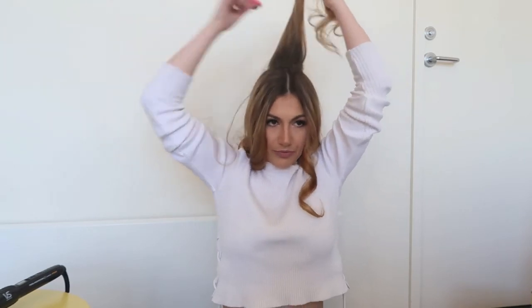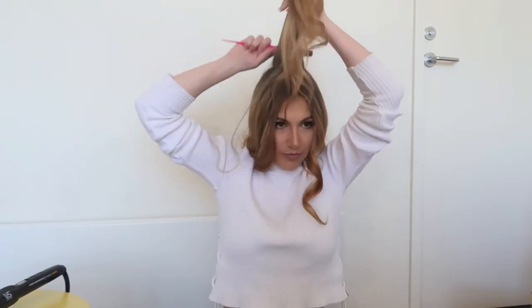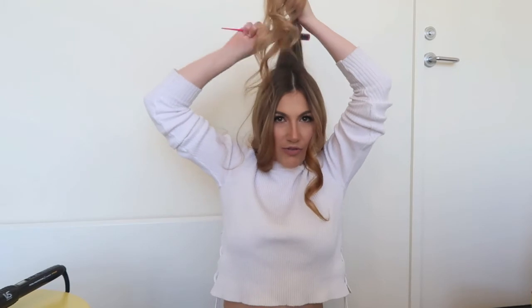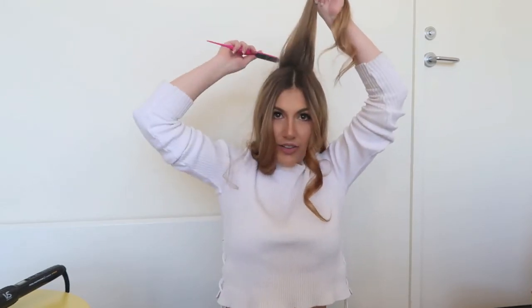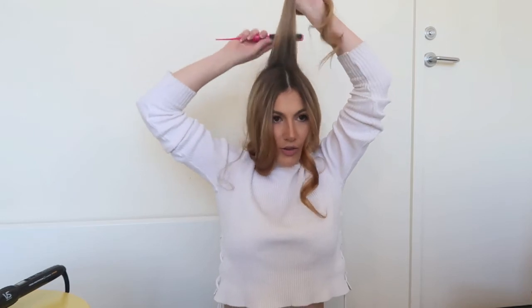I'm going to start teasing from the back just to give it a bit of volume. I take a chunk of hair and go downward — so I'm not going up-down-up-down, I'm actually just going top to down.